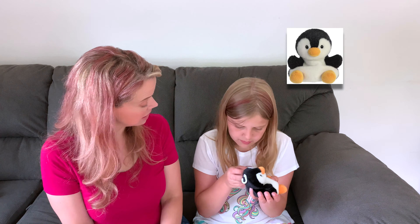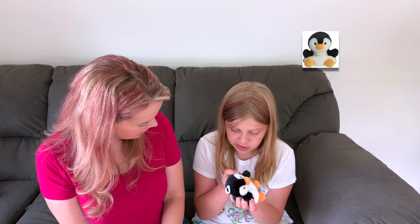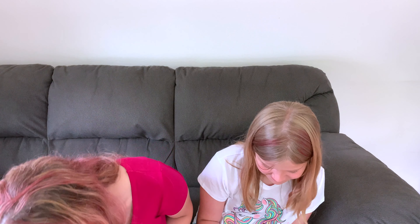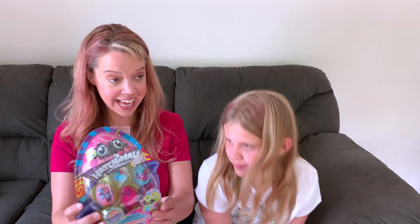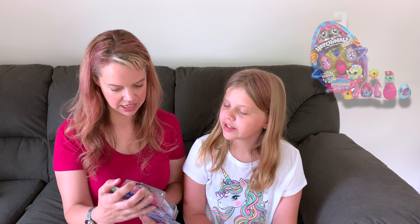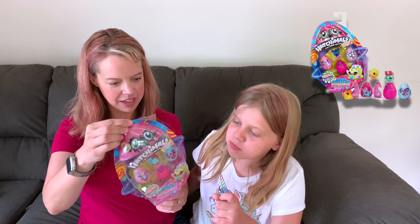Oh, it is so soft — Palm Pals by Aurora. Isn't that soft? It sits in your palm. It has little weighted beads. It's so cute and adorable, and eco-friendly. The fiberfill is made from 100% recycled plastics.